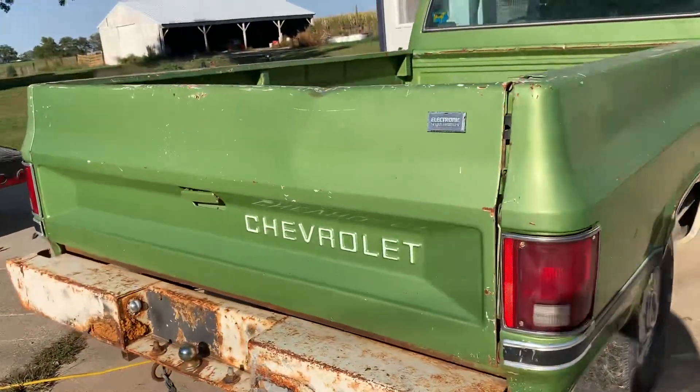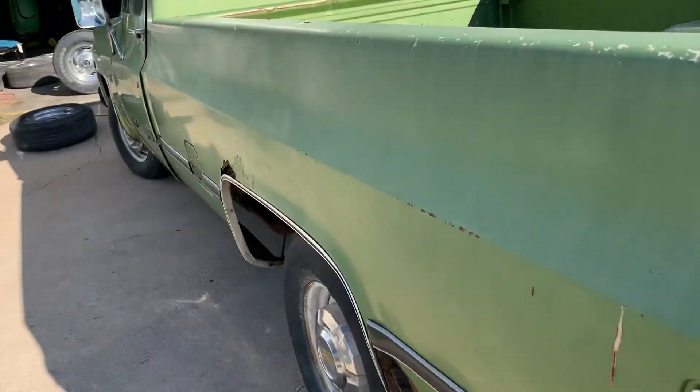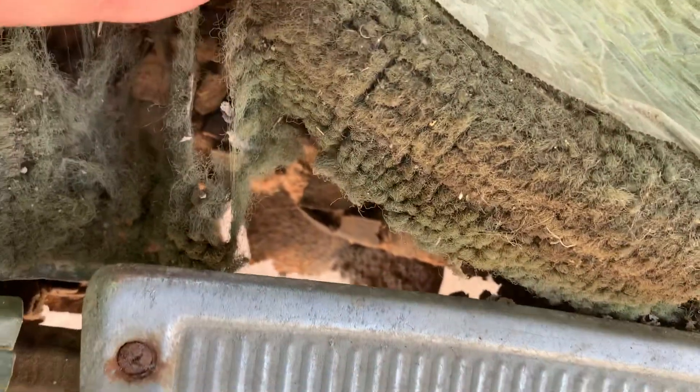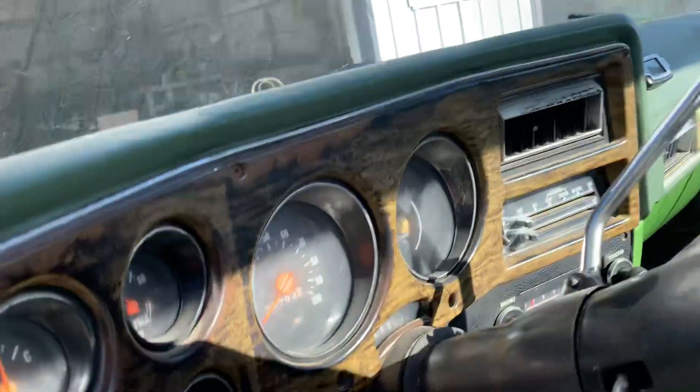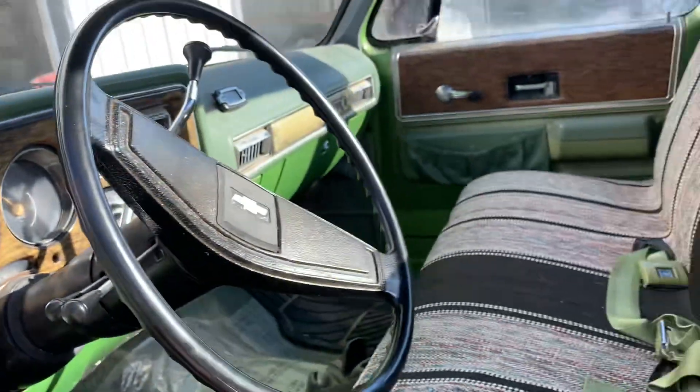Terrible rear bumper. It's pretty bad everywhere here, so we're gonna start fixing this thing up a little bit. I'll show you how bad it actually is. Like, floor pans — it pretty much needs everything. So I'll start keeping track of what we're doing here. The odometer doesn't work, not sure on the mileage. Looks like it's rolled over already.